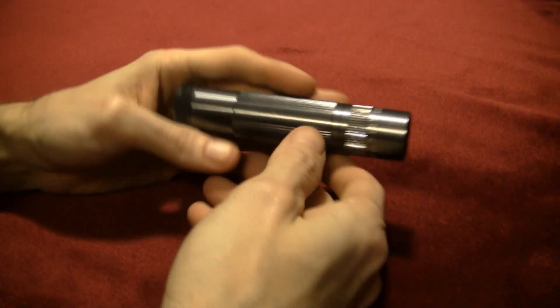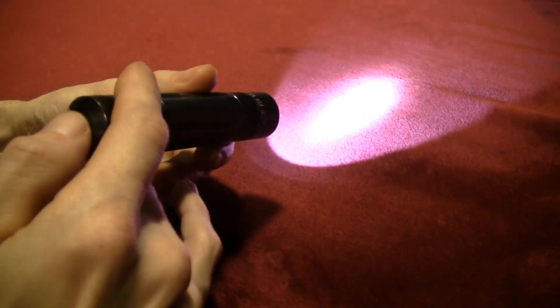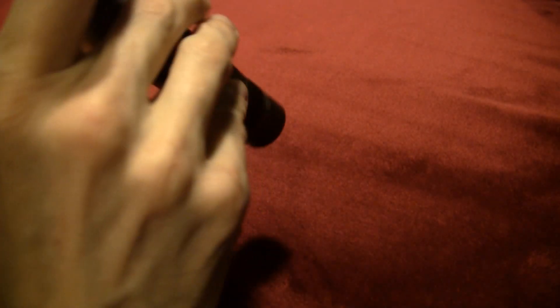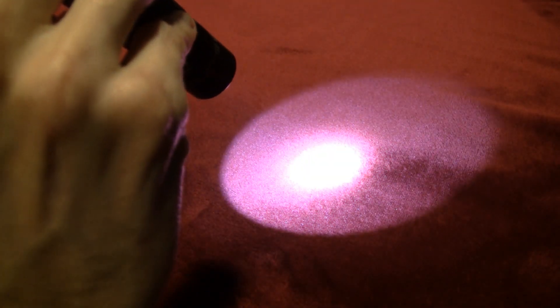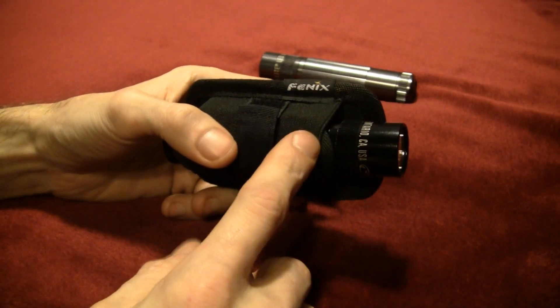There's a flashlight — that's a Maglite XL50. I like this one quite a bit. You got your three modes. You got your high mode, there's your low mode, and there's your strobe. I like that one. That's a good light to have around. I got another one of those too.